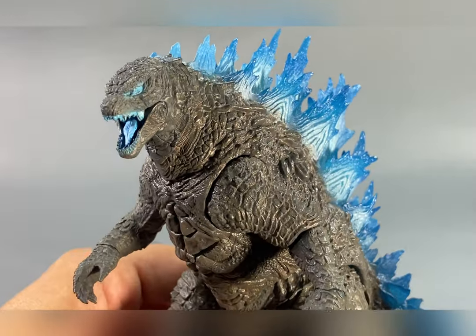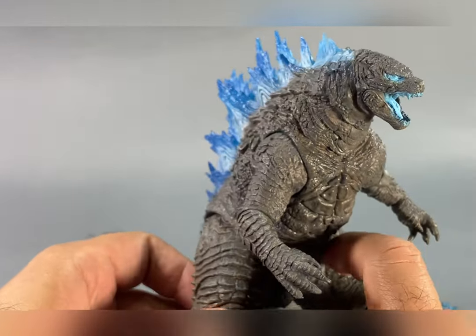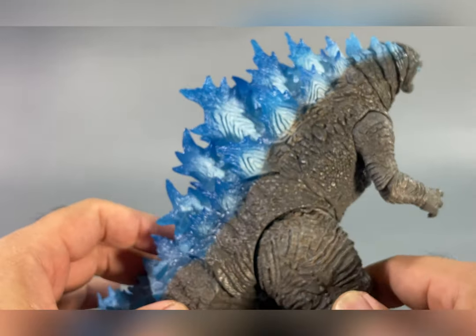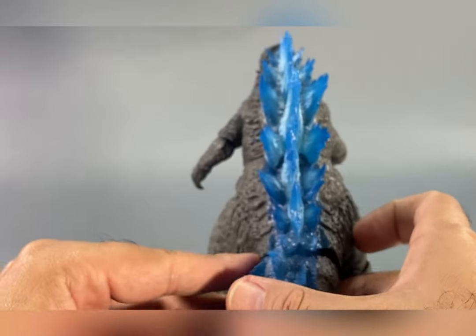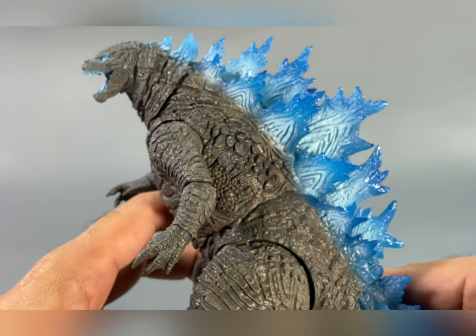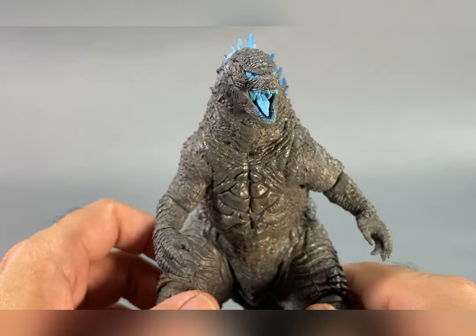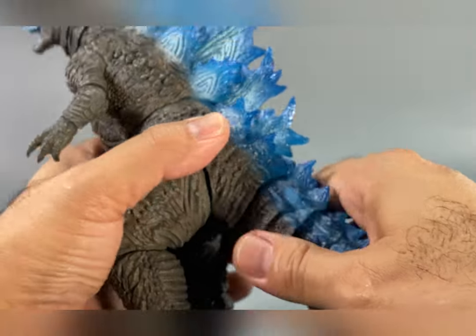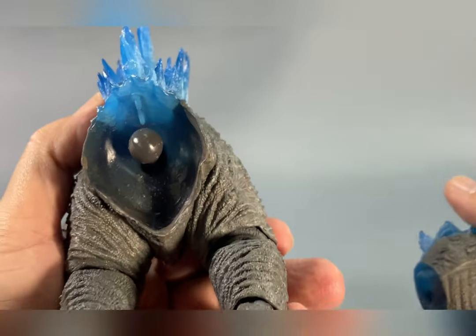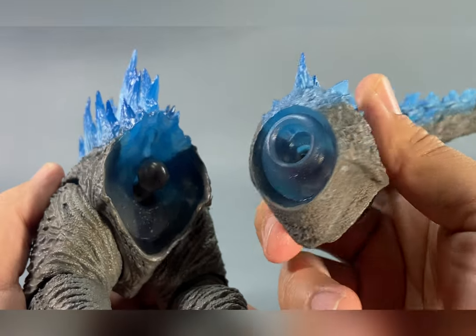I feel like what they did here is that on the body of the figure they gave him the 2021 treatment - the new version of Godzilla 2021. They didn't do too much here in terms of paint compared to the previous release of the heat ray version. This figure is from head to toe in a translucent plastic, so if you take off the tail you can see inside that it's translucent.